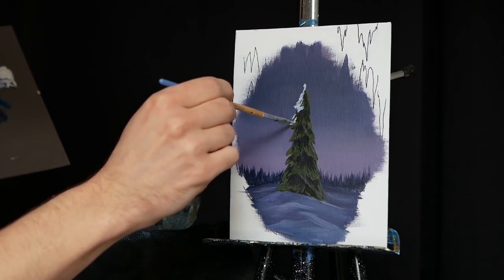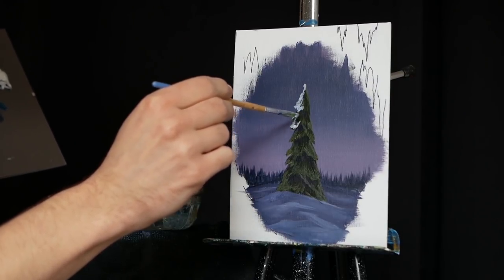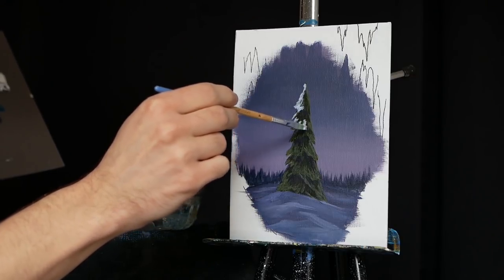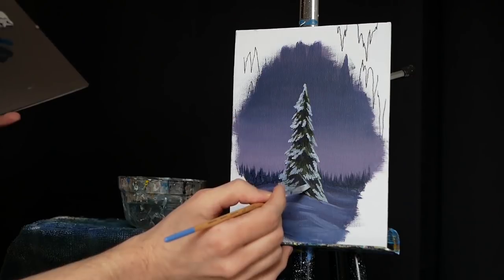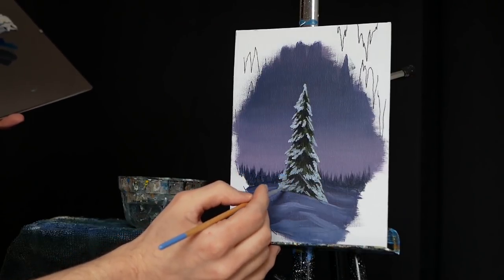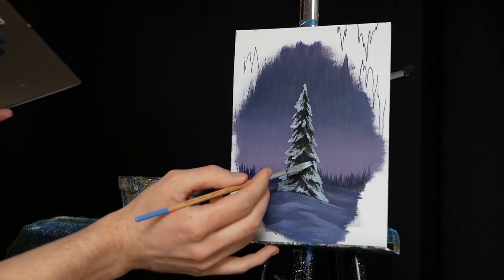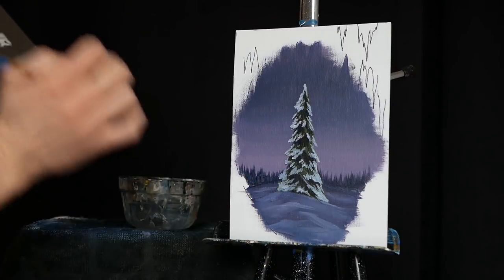For the most part the snow is going to be on the tips, because much like the tops of the branches having shadow, they're also going to be protected from snow from the above branches. So it's important that we continuously consider what parts of the branches are receiving light and what parts are receiving snow. We'll build up a lot more snow at the bottom than at the top, just because the branches are so much larger and can carry so much more. Connecting little tapped areas and putting them together.